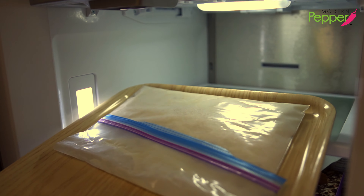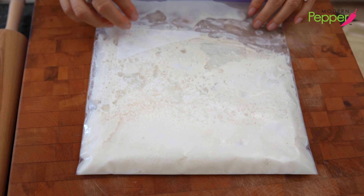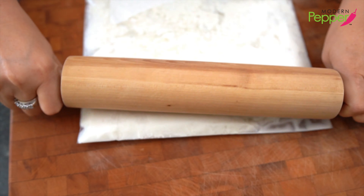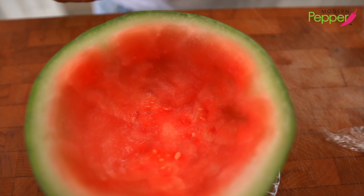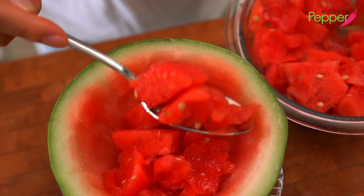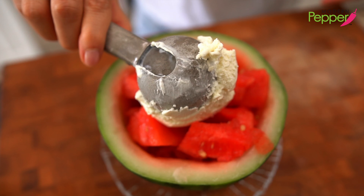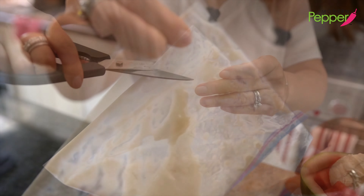Our bingsu mixture is ready. It should not be completely frozen — just so that when you press it this part is frozen solid. What you need to do is take a rolling pin and just smash it out. I'm using my watermelon bowl that I froze, and to this we're going to add our watermelon pieces — fill it as much as you want. Then a heaping scoop of vanilla ice cream right in the middle. Pick up the bottom corner, hold it upside down, and cut a big section off like this.